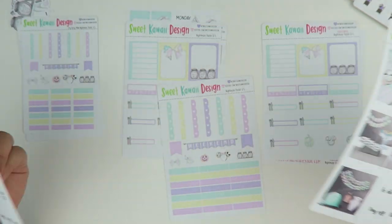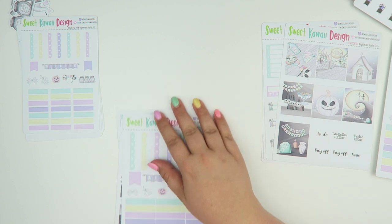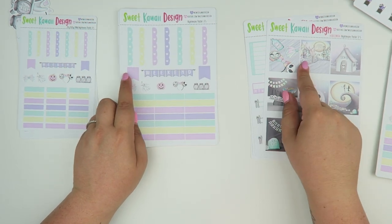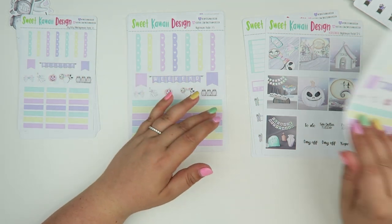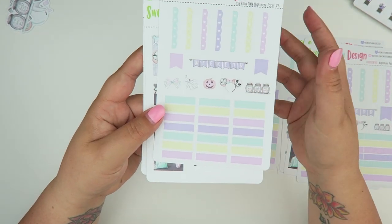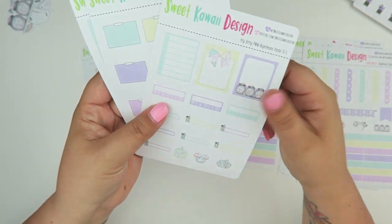For something like the Print Impressions planner, I planned with the vertical stickers, but going forward I might use the horizontal because the boxes aren't as long and I'd have more room. The itty bitty version has the exact same stickers, just a lot smaller.